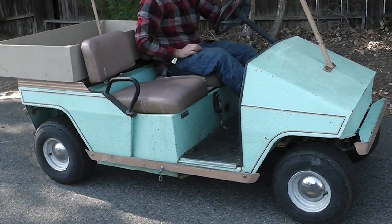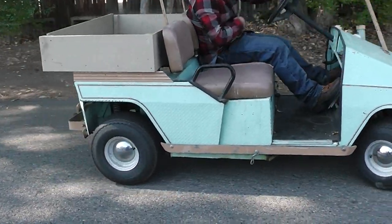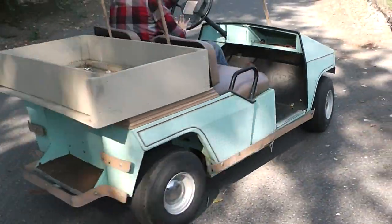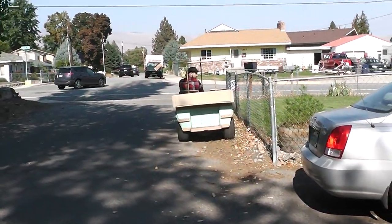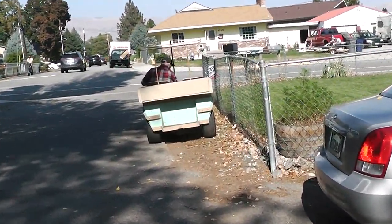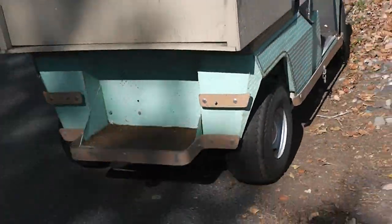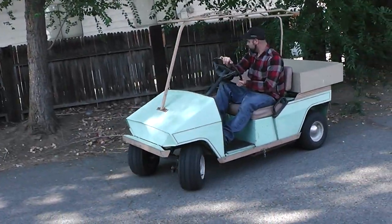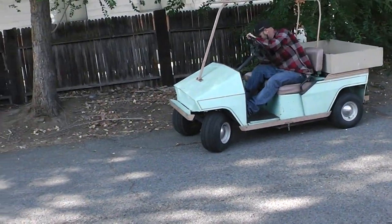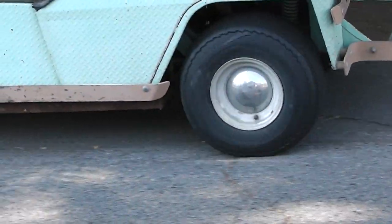It is in pretty good condition, dude, for how old it is — 1976. Nice clean body, no dents. The only thing we need to do is redo the upholstery, give it a paint job, a tune up, and redo the canopy. Besides that, it is great.